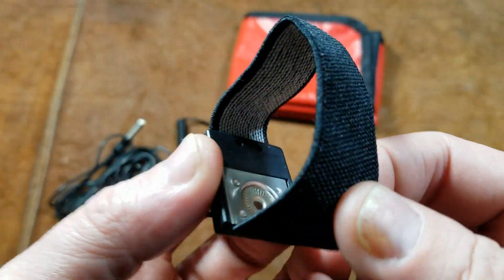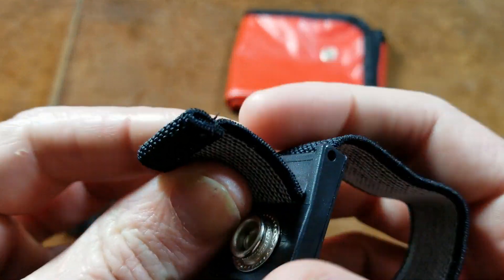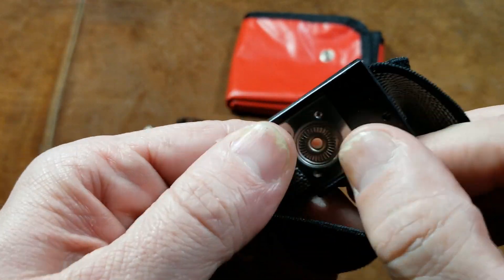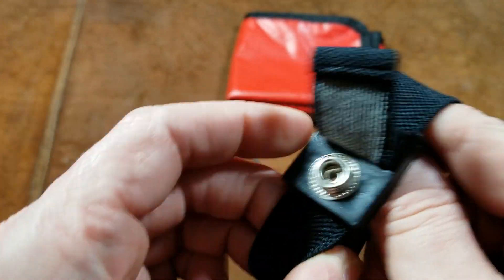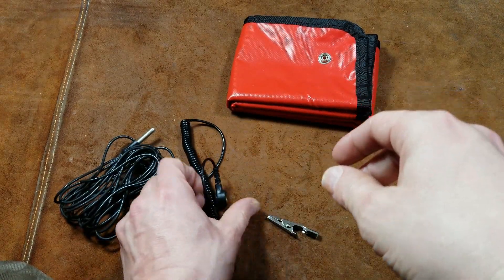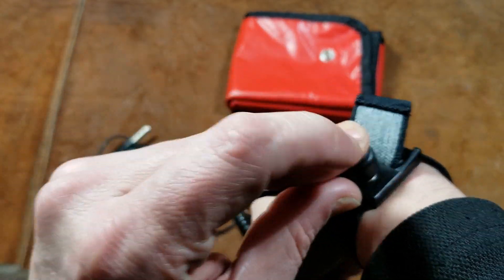The wrist strap is actually a pretty decent wrist strap with just a fold-over clasp. You put this on your hand and the button has a big metal panel, so it's really contacting you very well. Then you have the little snap that snaps to it.